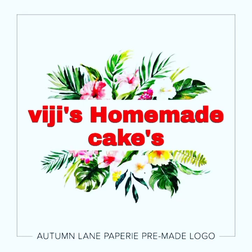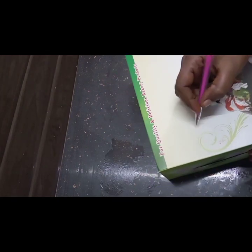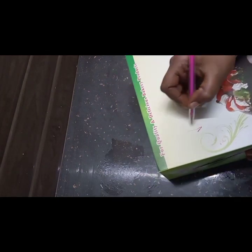Hi friends! Welcome to Vigi's Formed Kakes! In this video, we will show you a half kg vanilla cake decoration. If you are watching this video, I will share some tips.